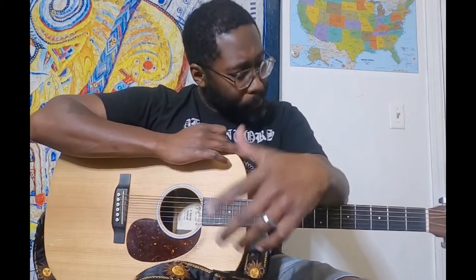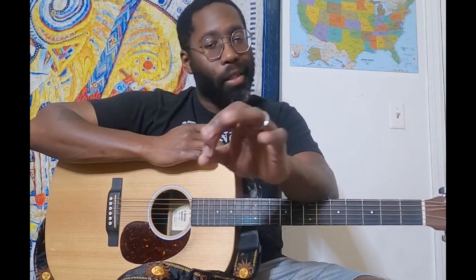Hey, what's up guys? Thank you very much for joining. Today we're going to go over a nice, slow, fun, easy tune — a little Slow Ready by Goose.